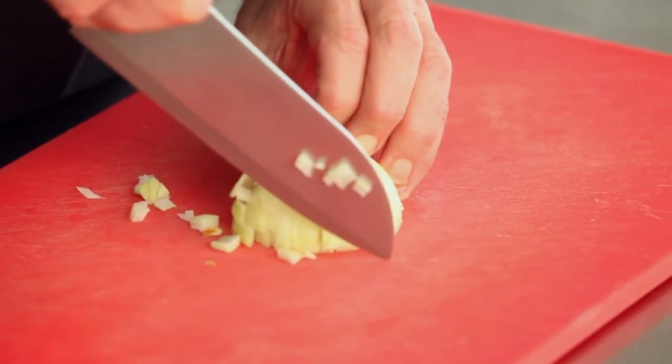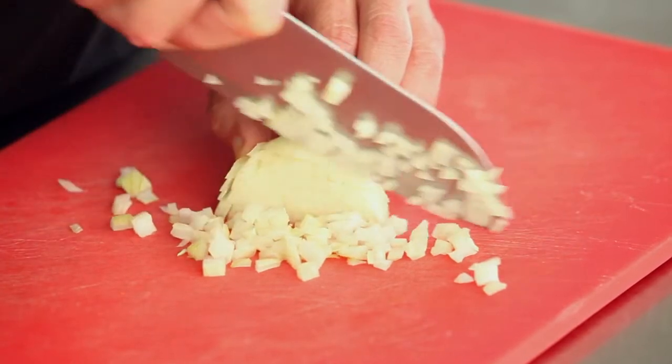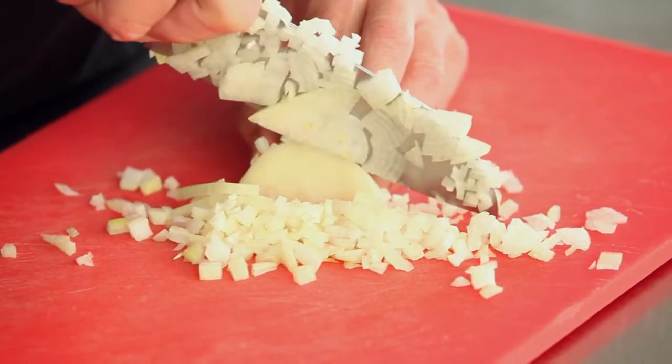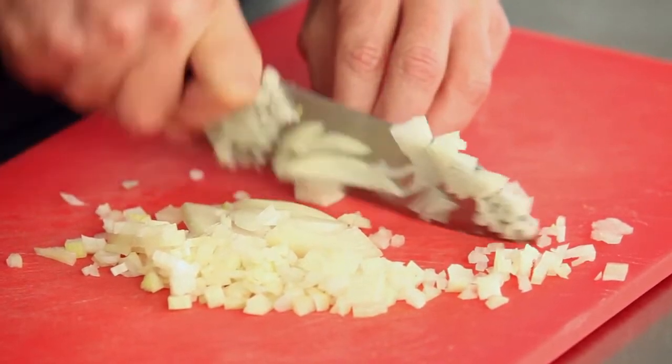Take your knife, tip down, and with a motion going forward, you dice down into your onion, coming up with a lovely dice until you get to the very back. Once you get to the back, stabilize it and then chop it straight down.